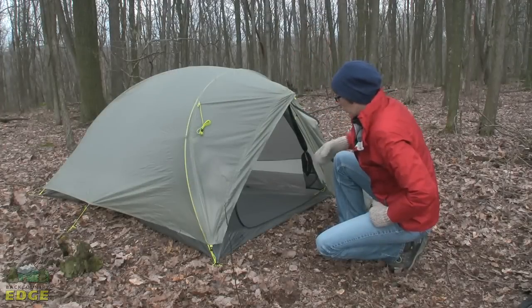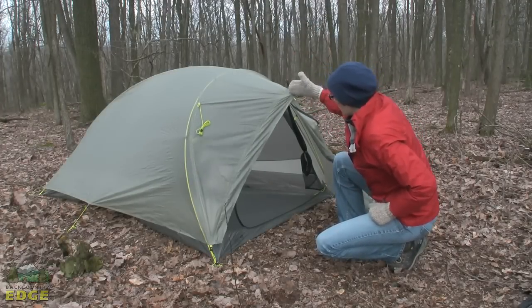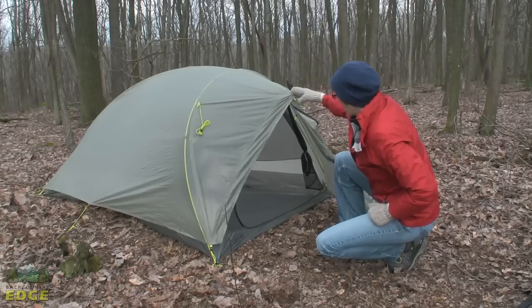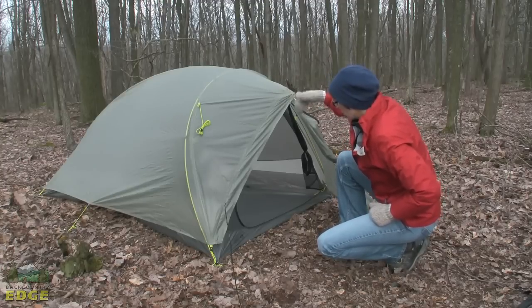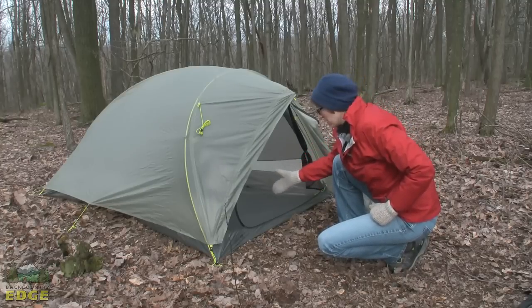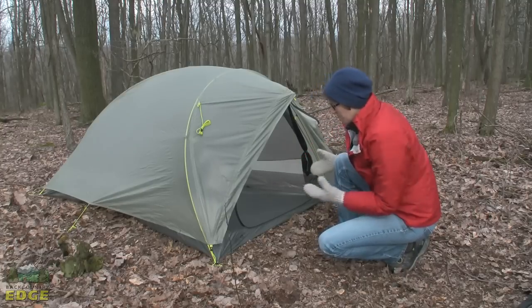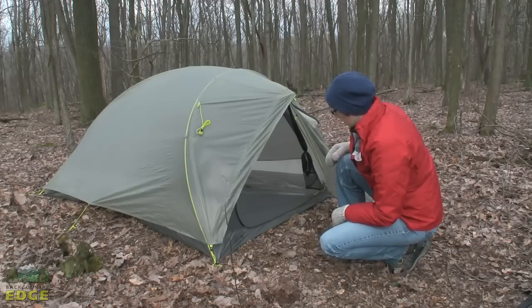I wanted to give you a look at that drip-free entrance I mentioned earlier. You can see where that long main pole comes out and hangs over the door. It clips into a little hub on the tent body that really pulls the fly out over the door. So if it's raining and you've got the door open, the rain is going to fall down but it's not actually going to fall into the interior of the tent — which, depending on the design of the tent, can frequently happen. So it's kind of an extra bonus.